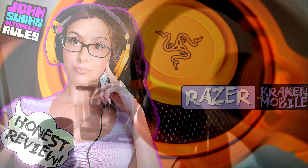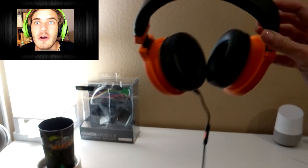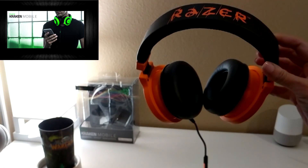Hey guys, quick review of the Razer Kraken mobile headset. You can use these on your PC — I know PewDiePie does. You can use them on your console, and you could also use them with your phone.